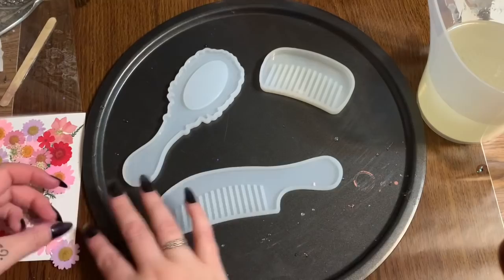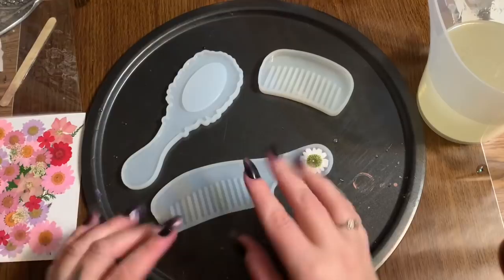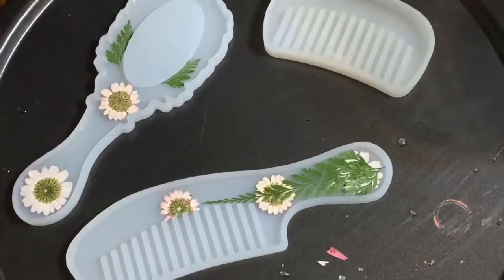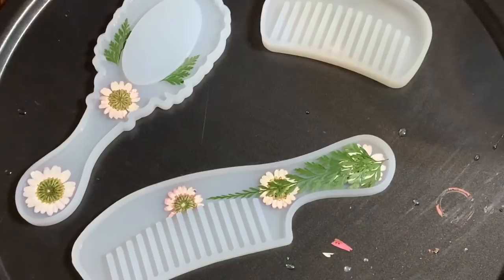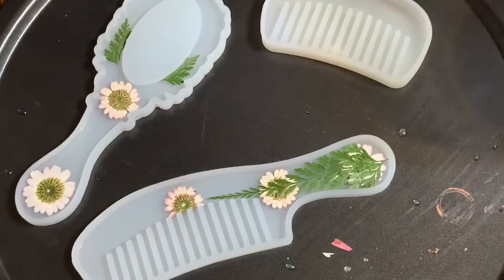I'm going to lay the flowers down in my mold just to see how they fit so I'll know which ones I want to use before pouring the resin. I got some greenery here, and I trimmed off some of the bottom petals on this flower so it fits better up against the teeth of the comb. I'm just picking through the greenery and placing pieces where I want them.